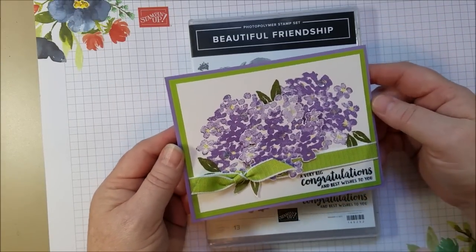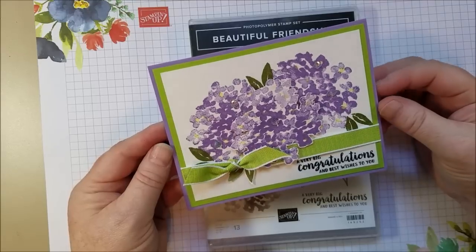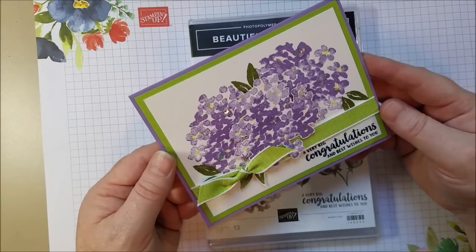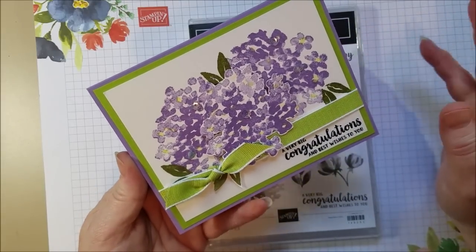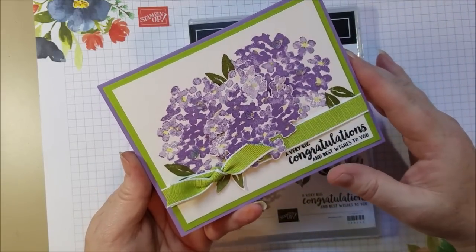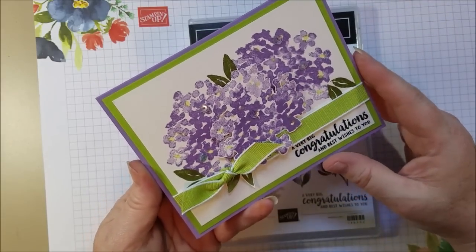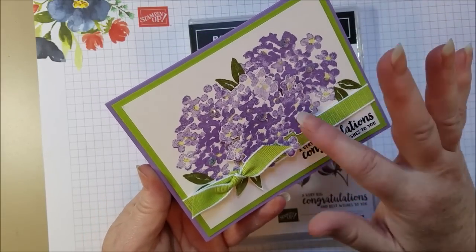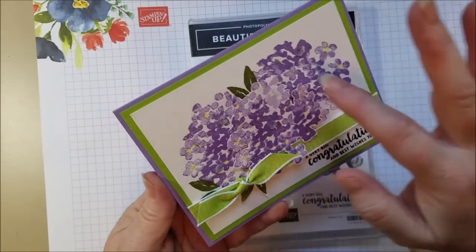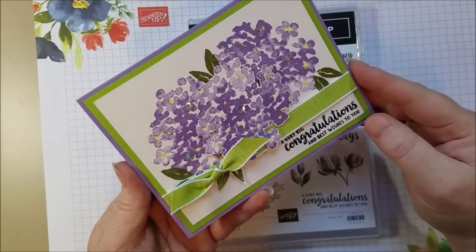I'm going to be making a few cards with this stamp set in the coming weeks. I have to make a swap card with it so I'm just playing around with it, and this is the first one. I was sitting in a doctor's office waiting for my son's appointment and they had a pot of hydrangeas. They were more blue but I couldn't find quite the right blue I wanted, so I went with Highland Heather, which is a new-ish color. It's really pretty, and granny apple green, and I've got some old olive leaves for just another color.